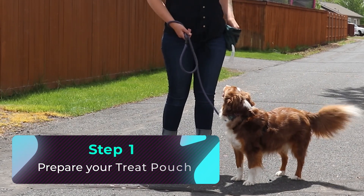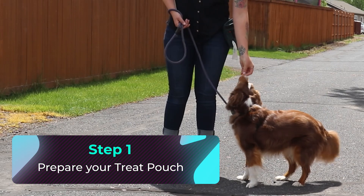Prepare yourself for your training session. Have your treat pouch ready for easy and quick access to food. I always tell my clients to make sure they are not holding the food in their hand during training sessions, unless using that food to lure the dog into a specific behavior or position. For this exercise, we want the food to appear after our marker word following the dog's correct response, so food should be in a treat pouch or an easily accessible pocket.